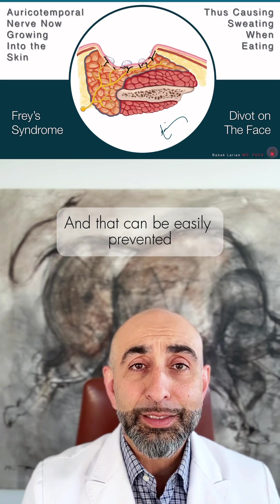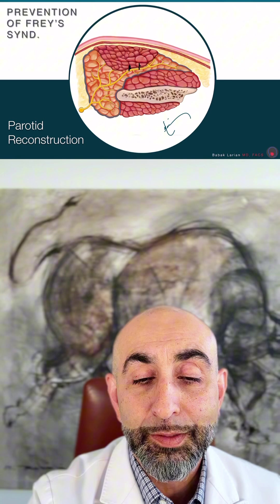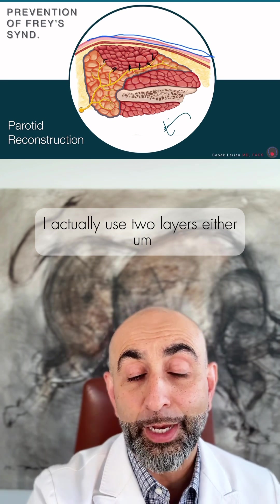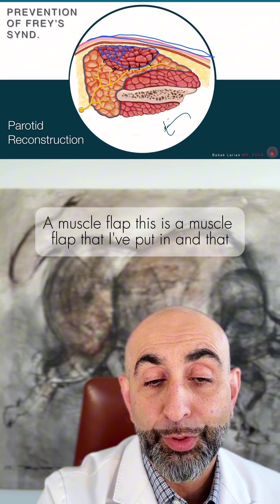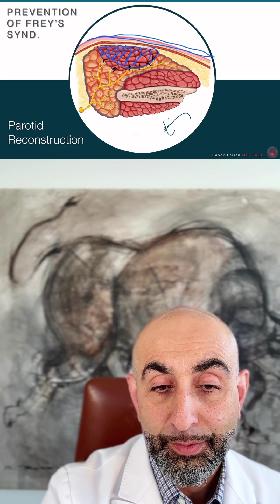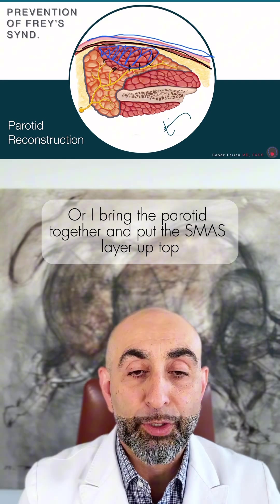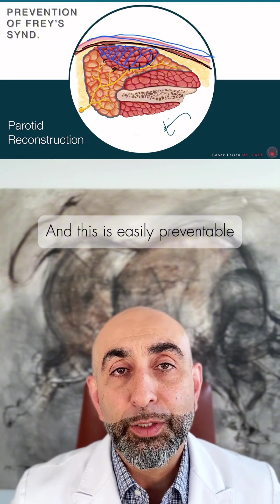This can be easily prevented by putting a layer of tissue between the nerve endings and the skin. The way I do it, I actually use two layers — either a muscle flap that I've put in, using that SMAS layer to separate it, or I bring the parotid together and put the SMAS layer on top so I can cover the nerve endings and then separate them. This is easily preventable.